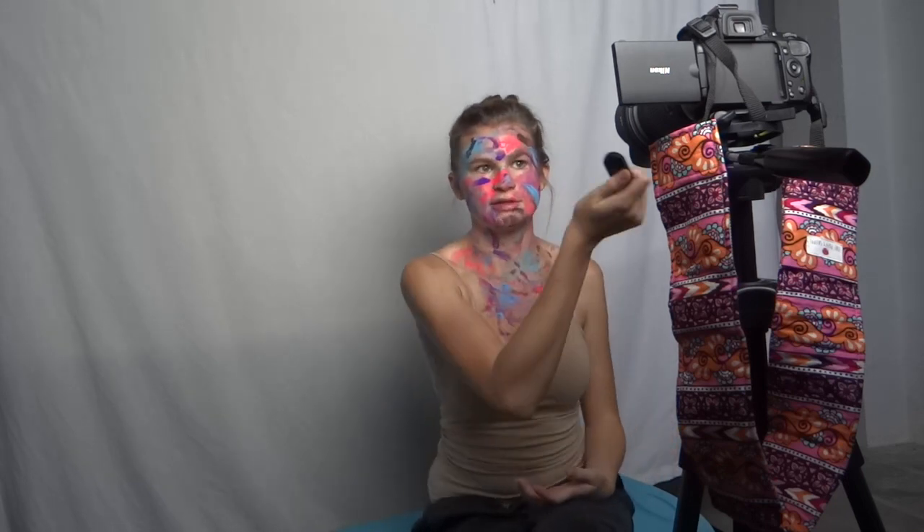Since I have this set and programmed so that I push it and then it takes two seconds to focus and take the picture, I can push the button and then drop it — which is how I get both of my hands in the picture without the button showing.